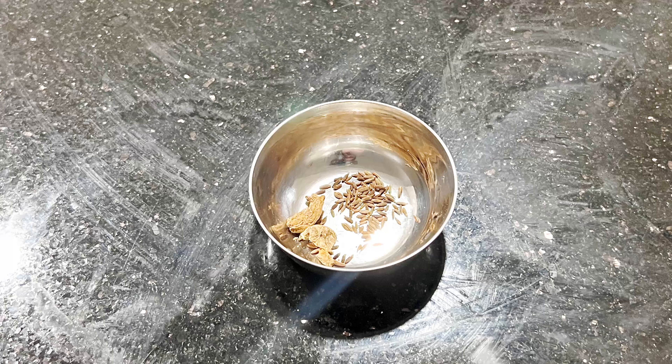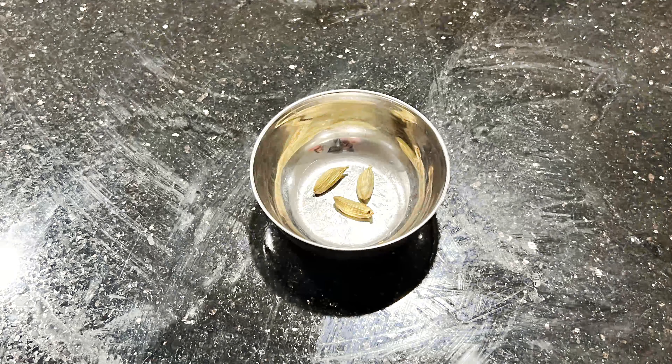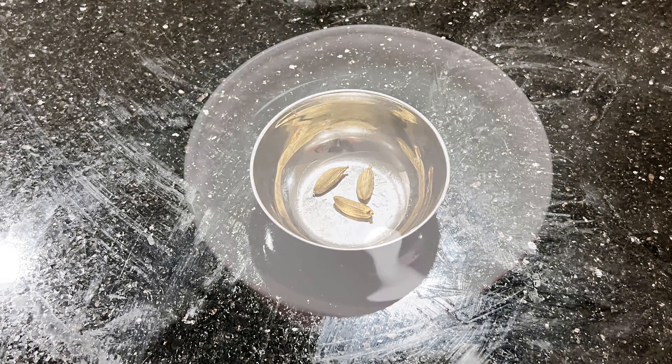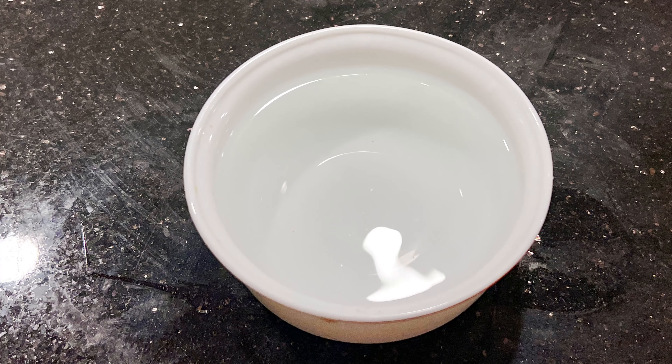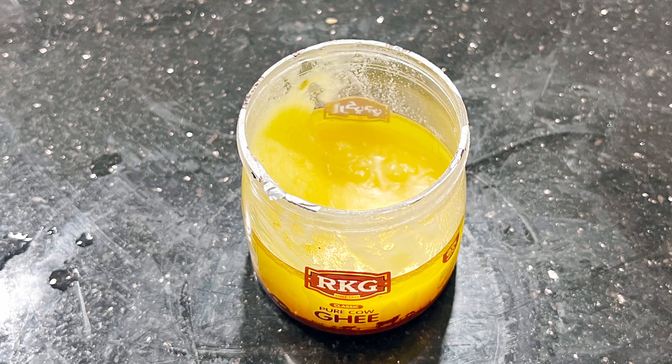1 glass of salt, 6 lb milk, 3 eggs, 10 tablespoons of ghee.